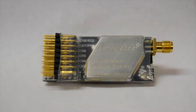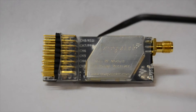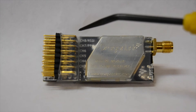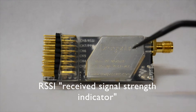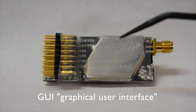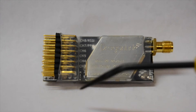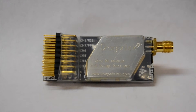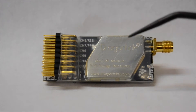I need eight channels for this setup. If you use this micro receiver out of the box, technically you only have six channels — one through six — because channel seven is by default PPM and channel eight is RSSI. You can go into the GUI software and reconfigure the last two channels to make them straight-up channel seven and eight, but then you cannot use PPM or RSSI.